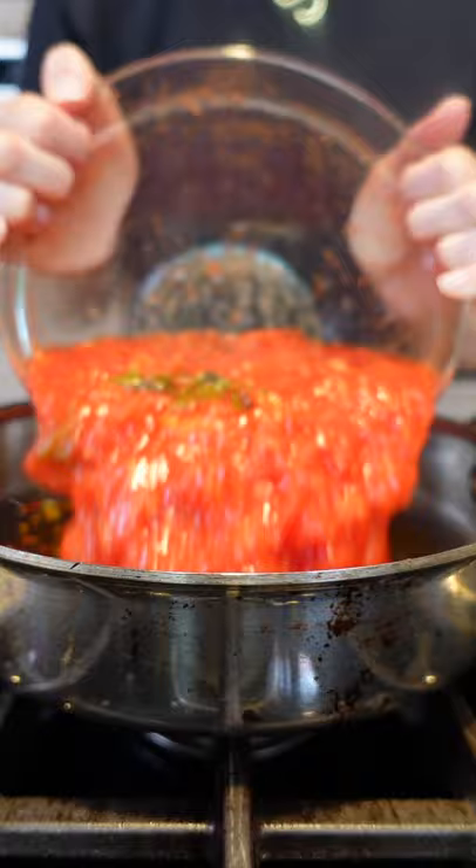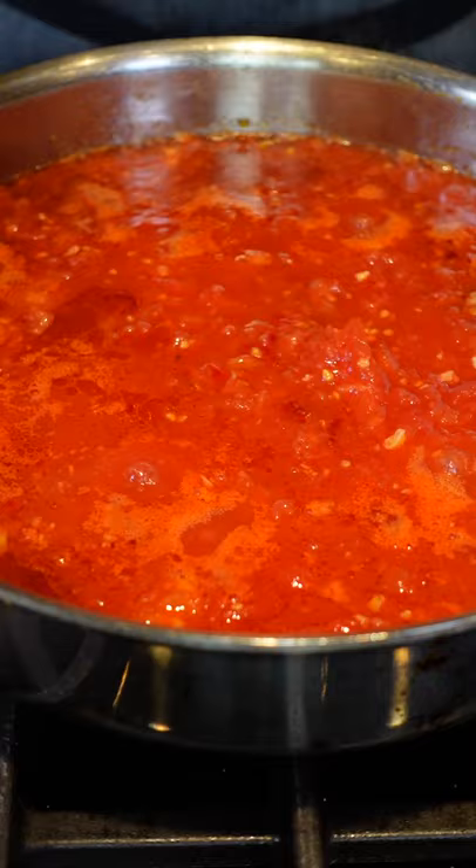In. Go easy on your salt — they're tomatoes, they need it. Brushed basil. Bring to a bubble, reduce to a simmer, and cook until thickened, about 25 minutes.